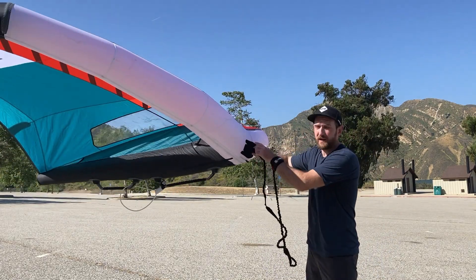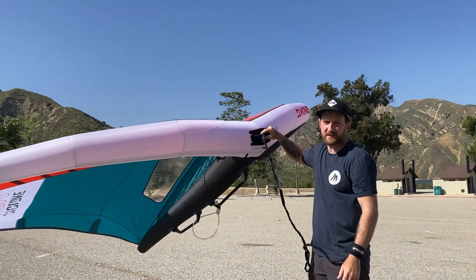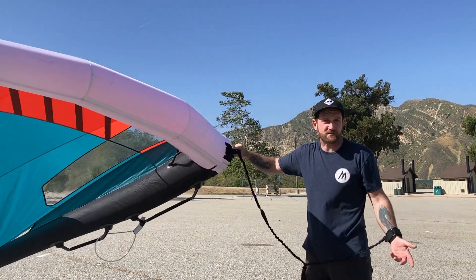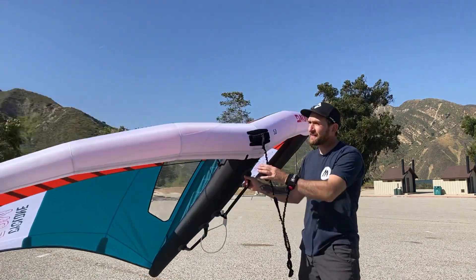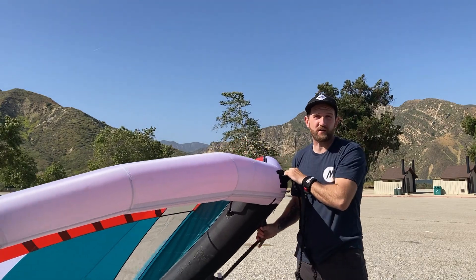It's got a nice solid luff handle with the neoprene, so it's a really nice setup for luffing. I think it's going to be awesome for wave riding. That stiff leading edge — it's just killer.